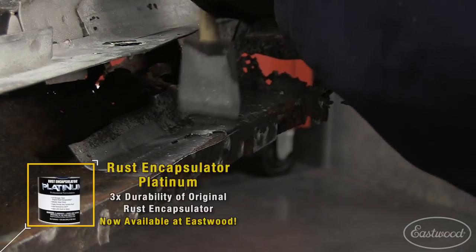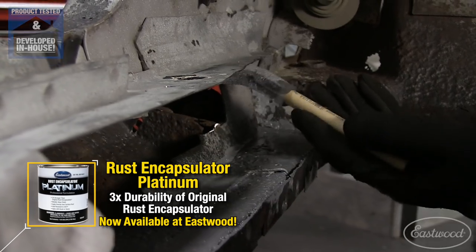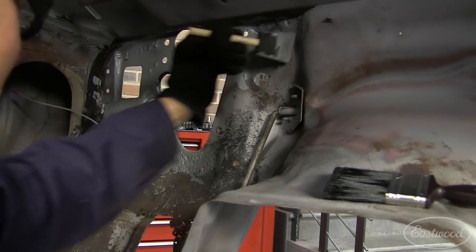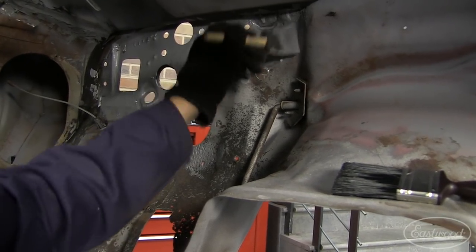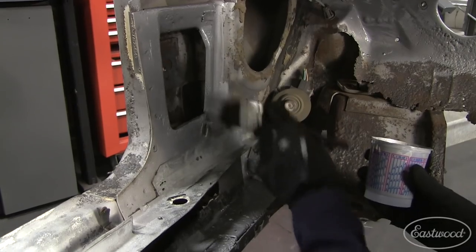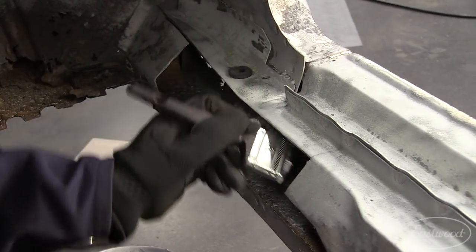Whenever I'm working on the Camaro, I always like to test our new R&D products. Here you can see me trying out a prototype of our new rust encapsulator Platinum — this is going to give more corrosion protection and more strength than our regular rust encapsulator. I went a little overboard and hit a bunch of spots, but the good thing is the stuff works.